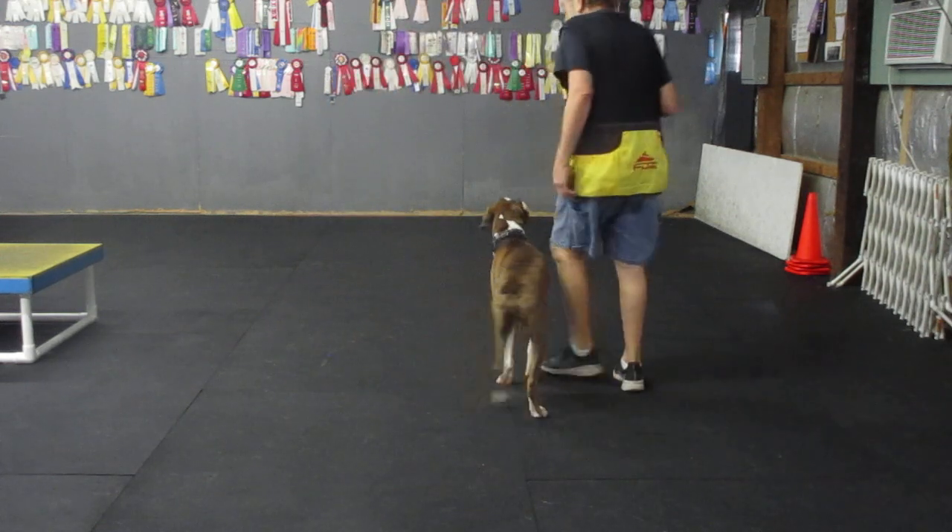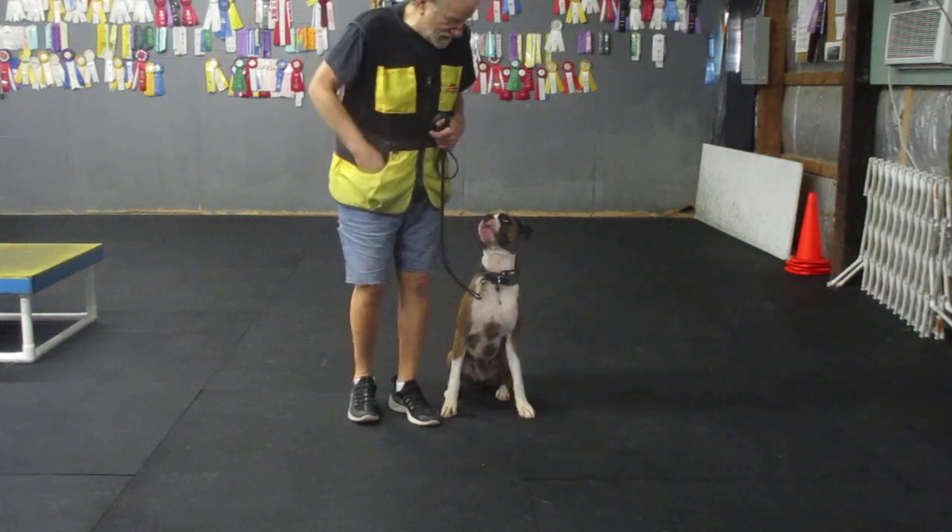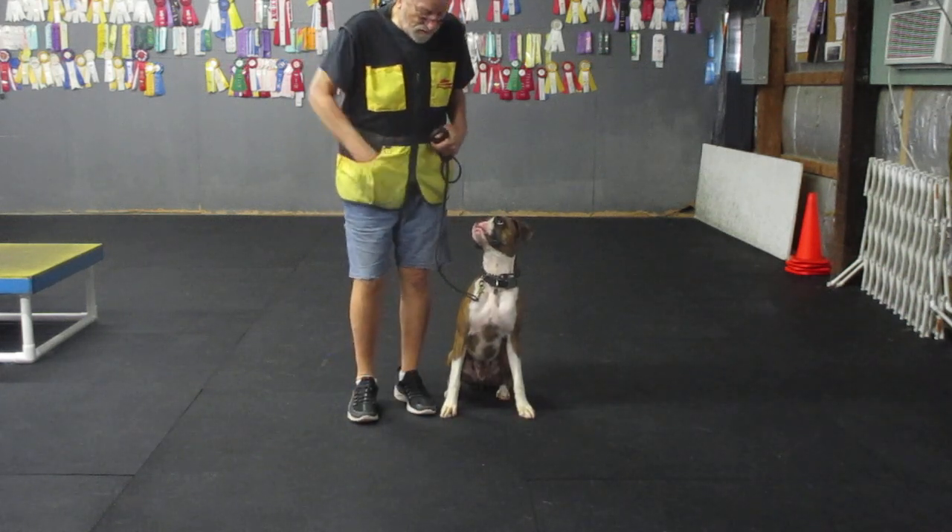Good. Good. My man. Sit. Yes. Not from the pocket — from upstairs.